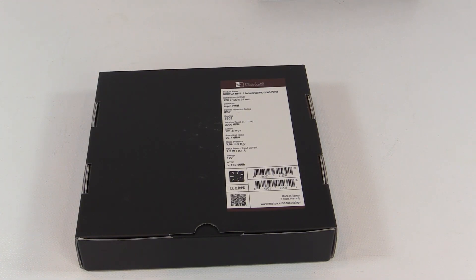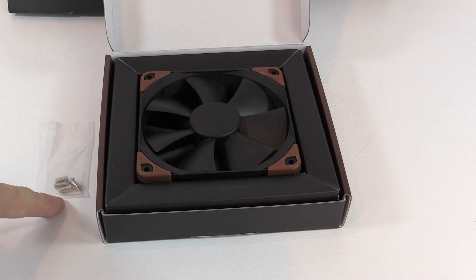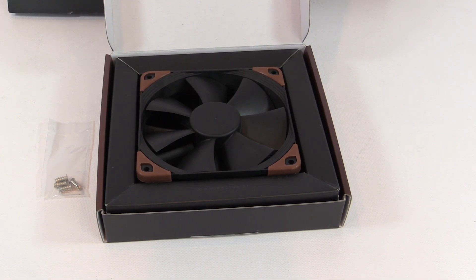...you get the particulars: product name, dimensions, connector type, protection rating, bearing information, RPMs, airflow, noise, static pressure, and power — along with mean time between failure, which in the industrial world is very important. Inside the box you get the fan — the NF-F12 Industrial PPC 2000 PWM fan — plus a bag of mounting screws, and that's it.